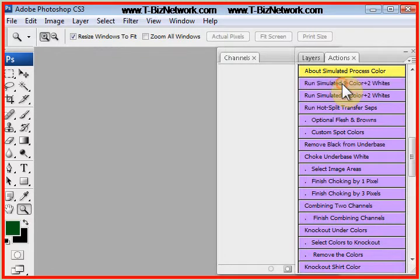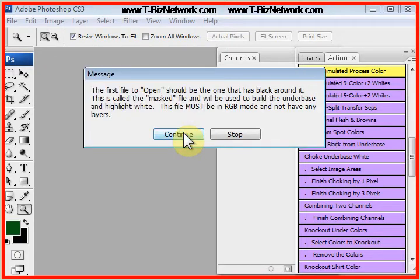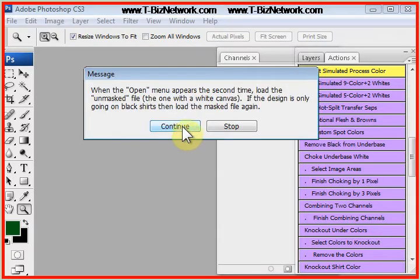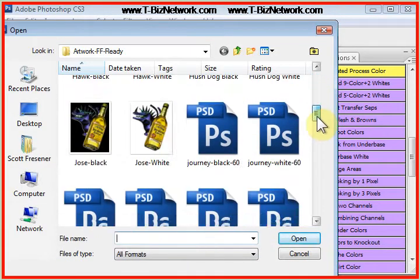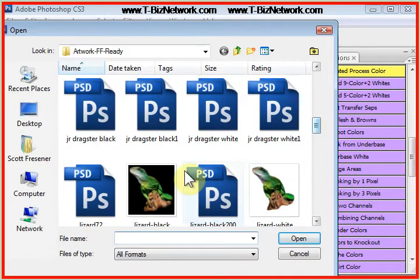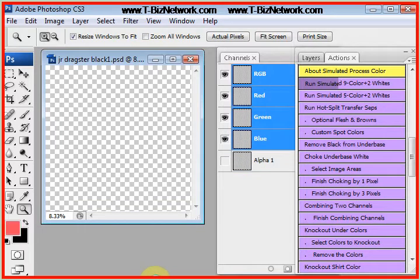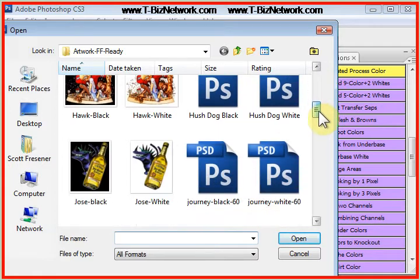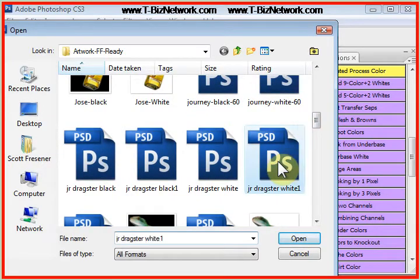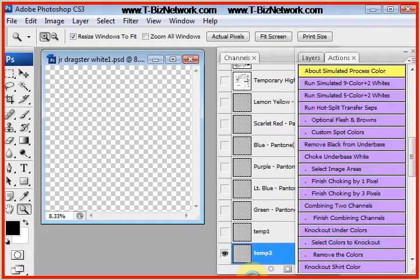So let's click on Run Simulated, nine color plus two whites, and the program gives you the help menus. Don't blow by these in the beginning — make sure and read these. It says: load the masked or the black version first, the unmasked or the white version second. The program does lots of calculations — hundreds of calculations — and it adjusts for dot gain, determines the print sequence, adjusts for how plastisols print wet on wet, and does the entire set of CEPs, typically in less than 30 seconds on fast computers.